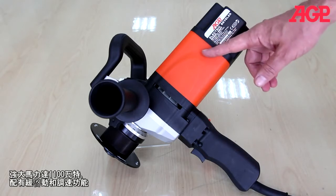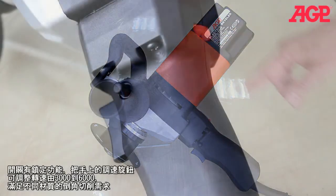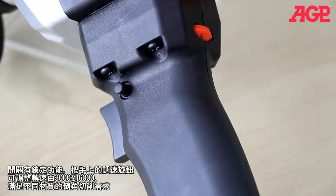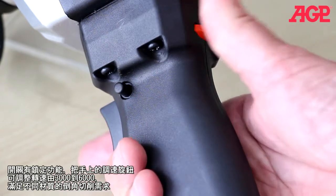It has a robust 1100 watt motor with soft start and variable speed. It has a standard lock-on switch. The speed adjusts by the thumb wheel from 3000 to 6000 RPM to meet the needs of various materials.